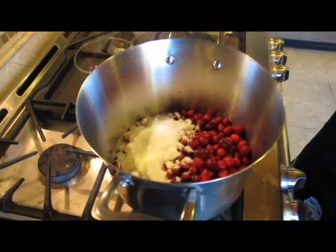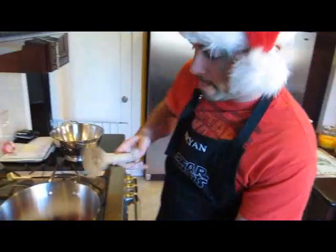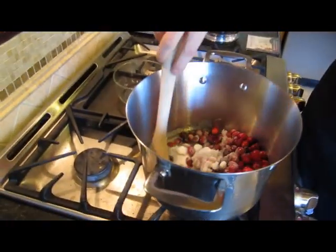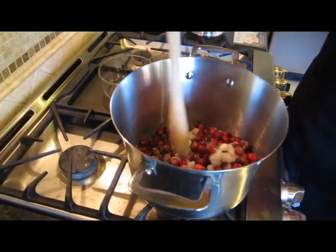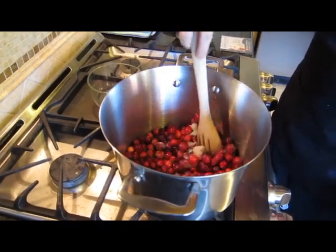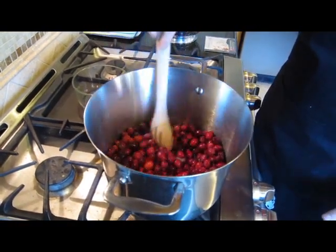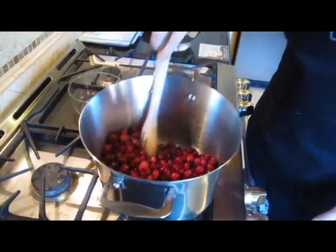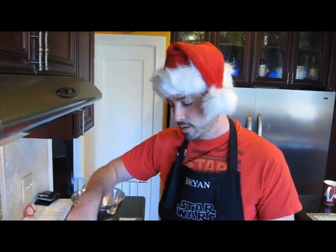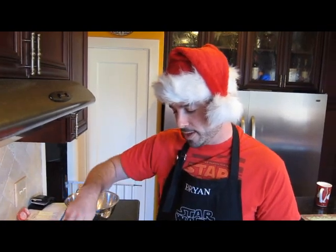And we're going to stir that up. You basically stir the three ingredients together and kind of just throw a lid on it. Every once in a while, come back and stir it — you really want the sugar to disintegrate into the water. And they'll pop; you'll actually hear them pop. Then after that, we'll add in the rest of our ingredients.